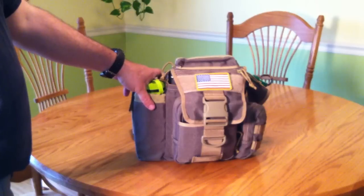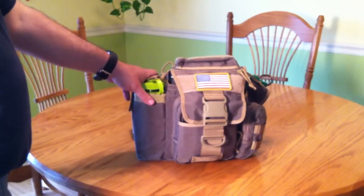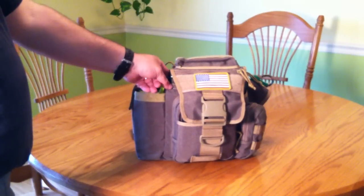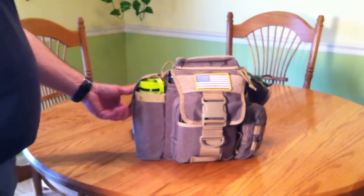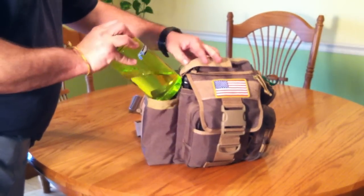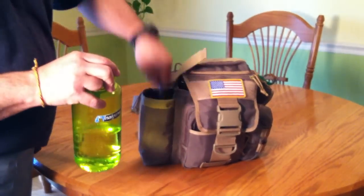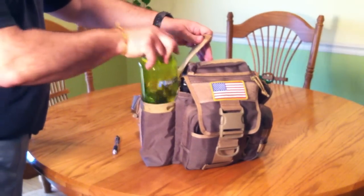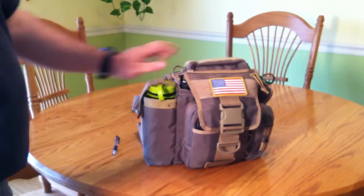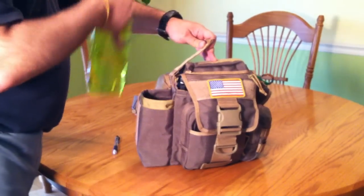Obviously, Maxpedition quality is great — you can't beat it. This is going to last forever. So the way I run this normally, you've got the 32-ounce Nalgene model. With my iPad in here, it's kind of snug to get the Nalgene in — putting it in can sometimes be a little tricky. But the 32-ounce Nalgene goes in there without any problems, and I'm very happy with that.